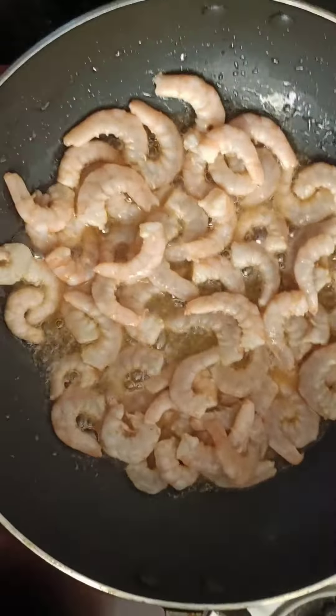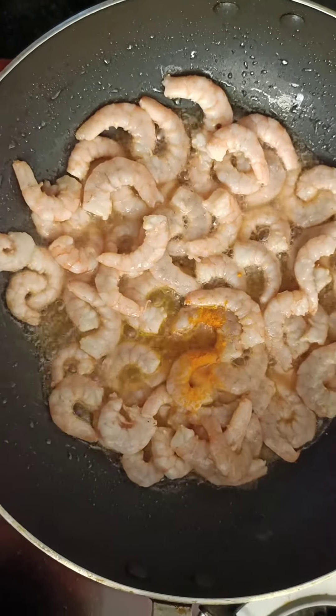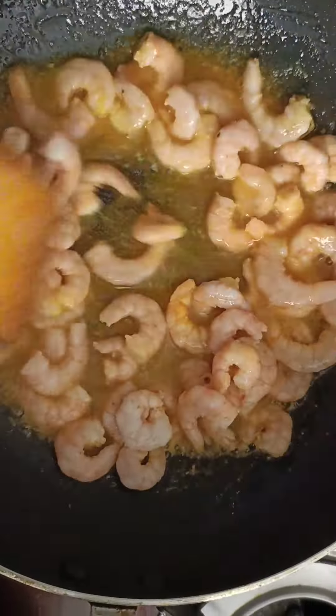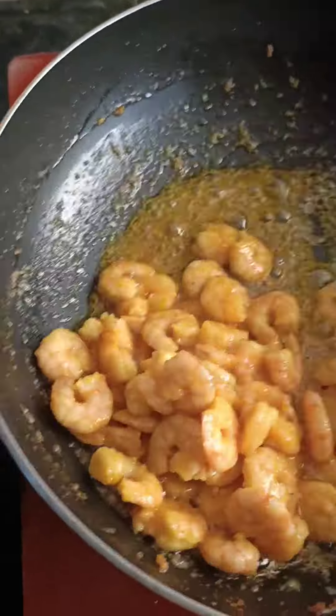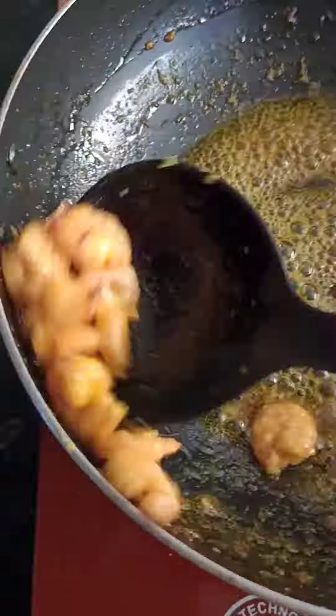Then fry it. Put a little oil in the rice. Make a white earth cut for the crust.